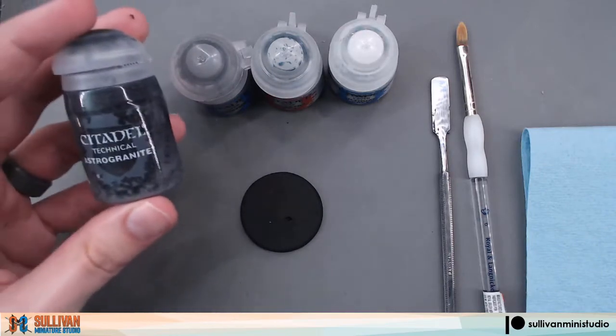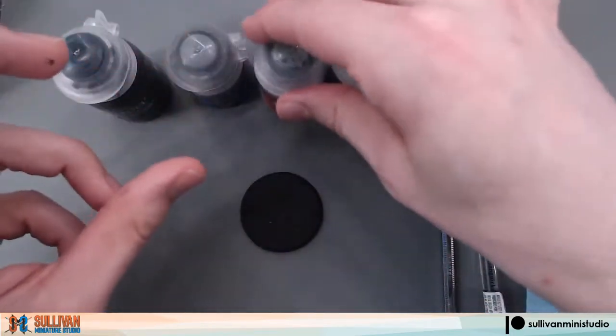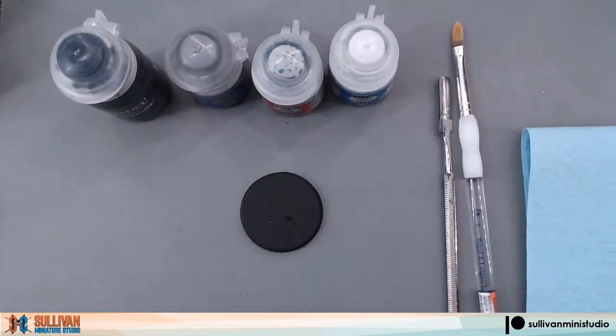What you'll need is your base, Astro Granite, Dawnstone, Celestra Gray, Ulthwin Gray, an application tool, and your dry brush.